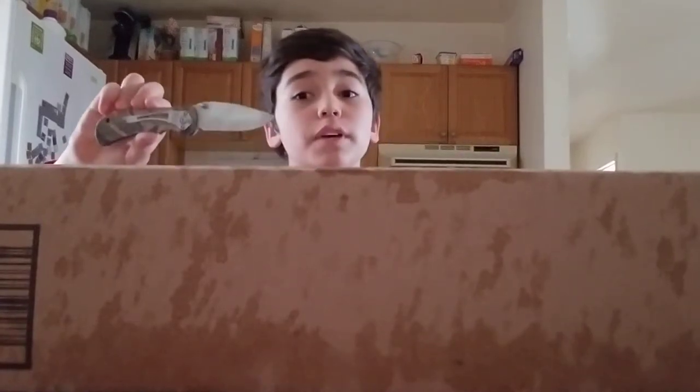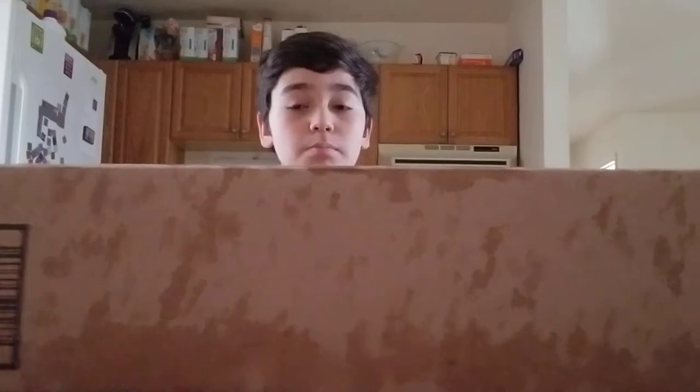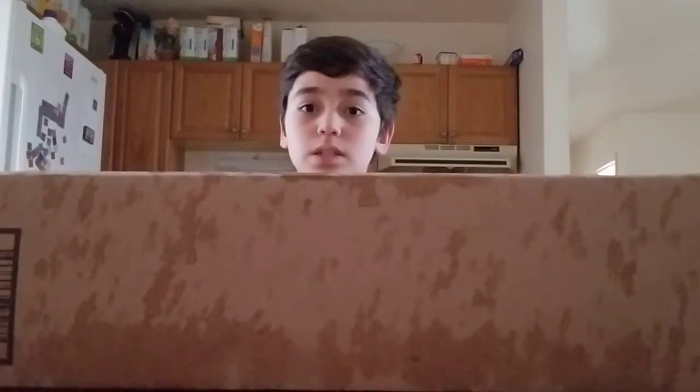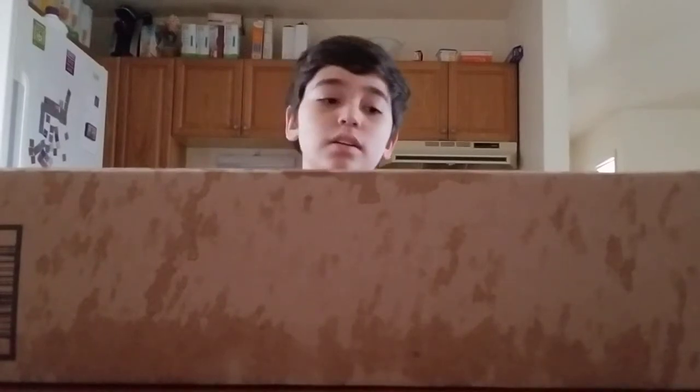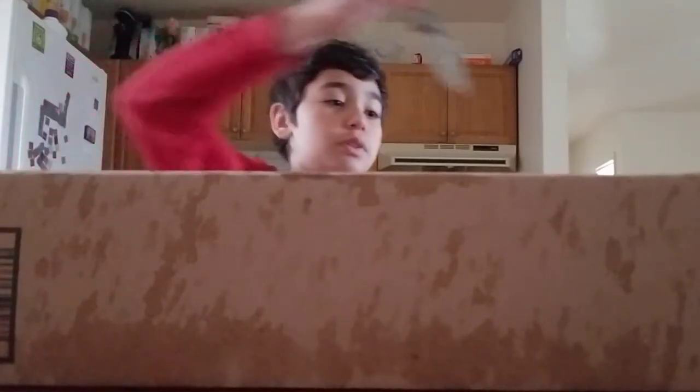Hello guys! I don't know if you're thinking what I'm thinking - I'm not doing another knife game. But my mom is the nicest person on earth because look what she got me right here. It's an airsoft gun, and it came earlier than expected. I mean, it's the 16th - it was gonna come on the 18th. Let's just get right into it because I'm really hyped to see what this gun is.